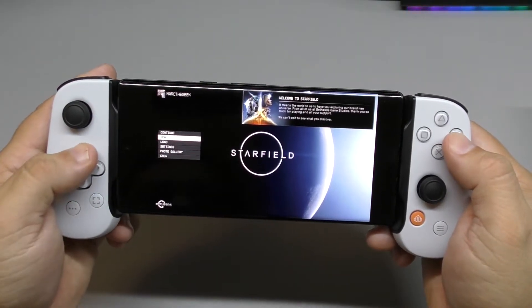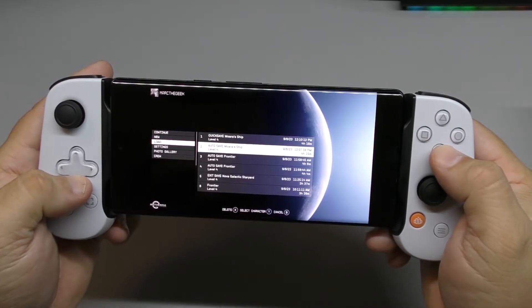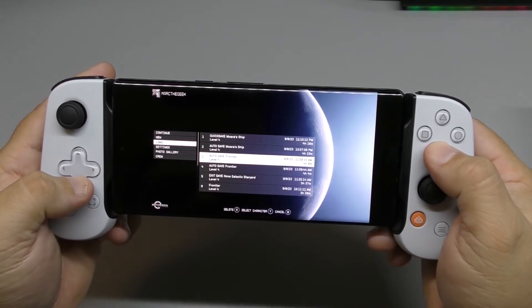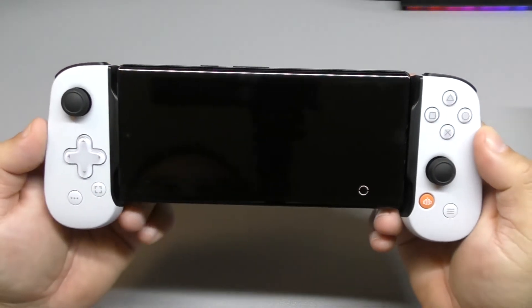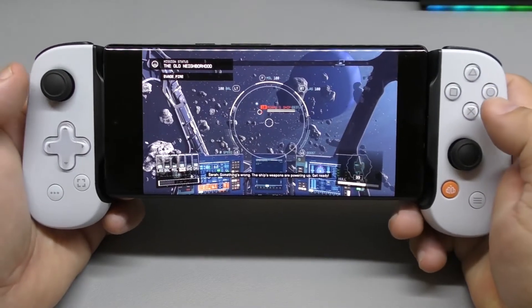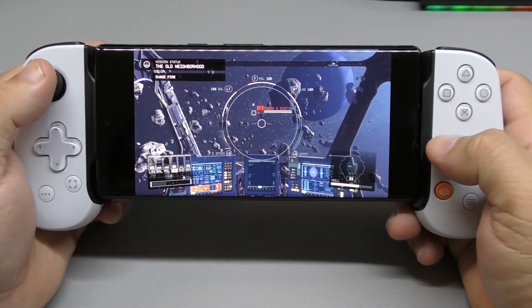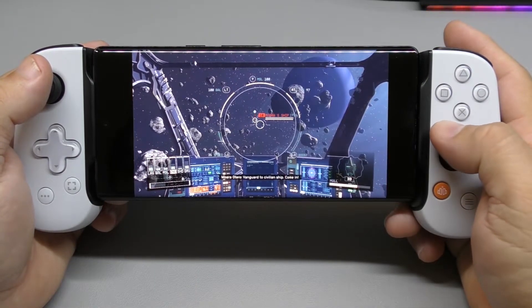We're going to click right here and load up from this save option. Okay, so here we are. I fixed the camera a little bit so we can have a better experience here.